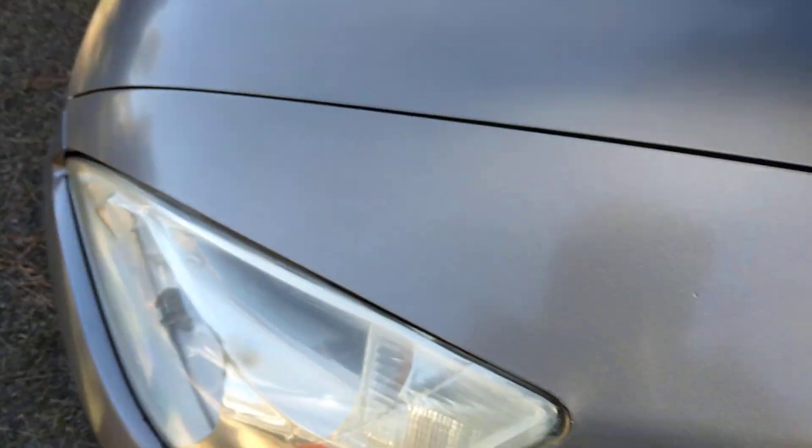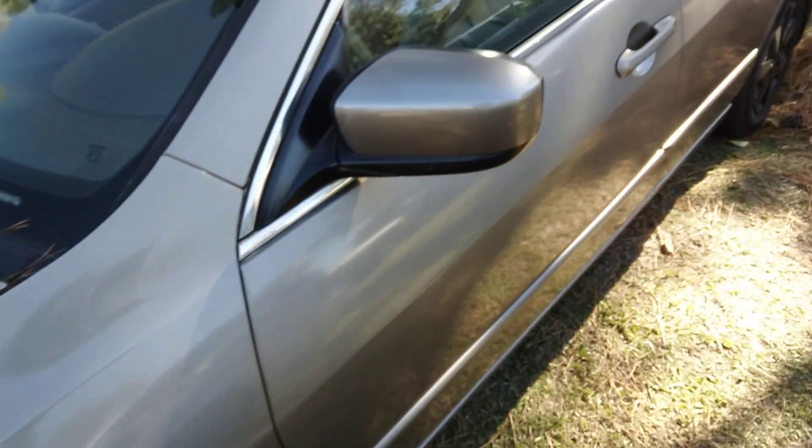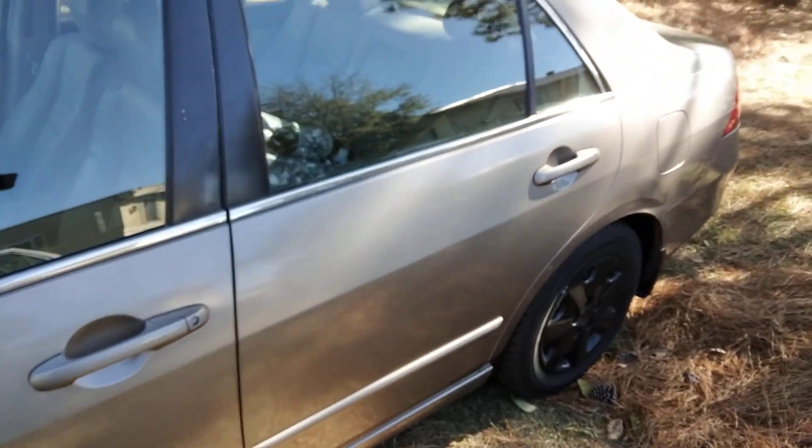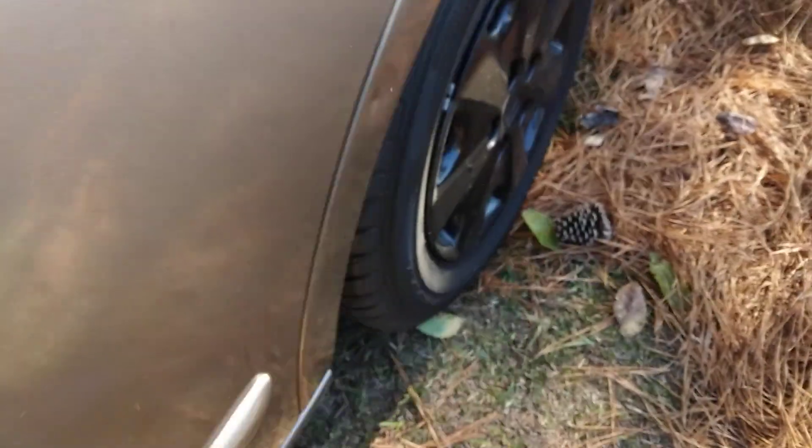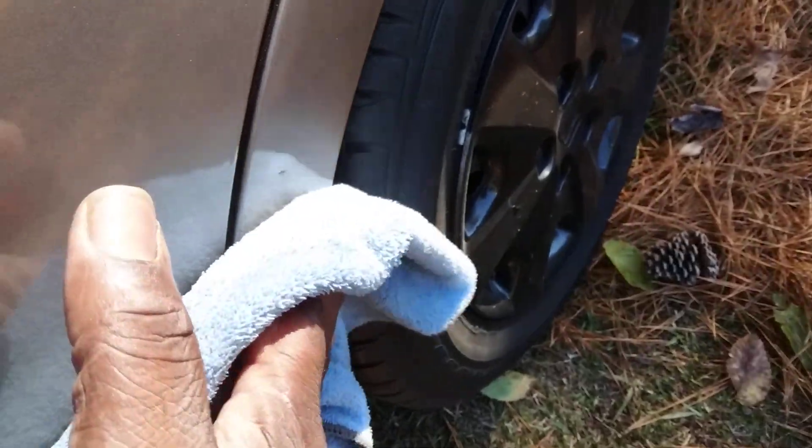You can see the instant gloss basically from this product. That's why it's called a speed shine. Check that out — you can definitely see that instant gloss.